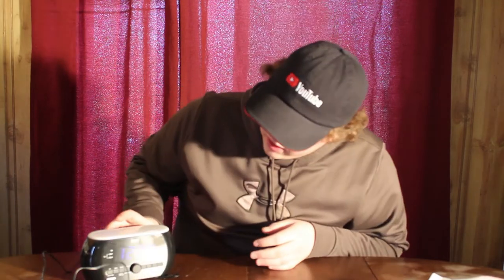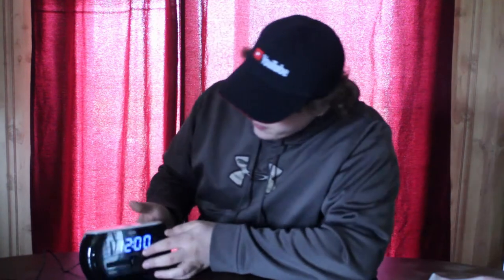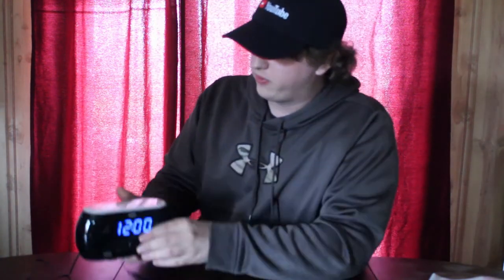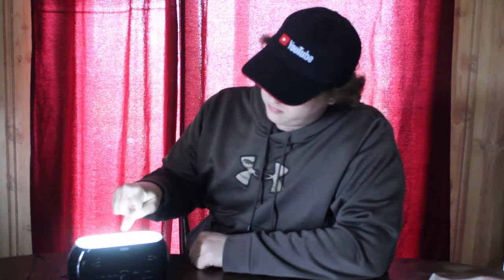I don't know how well you can see this — let me just turn off this light for you guys so you can see. Hopefully now you can see a little bit better. You can see the nice blue light right here. Now you can click it on — and there's the light — you can click it off.